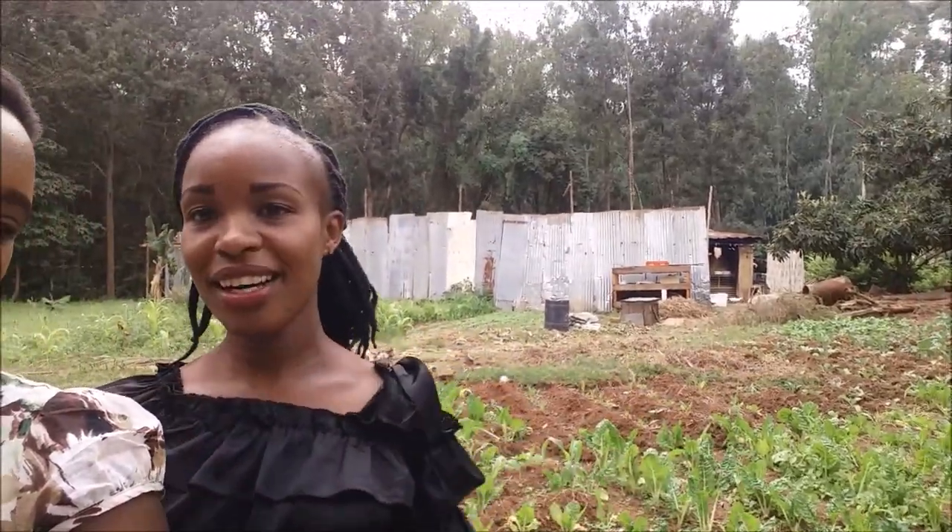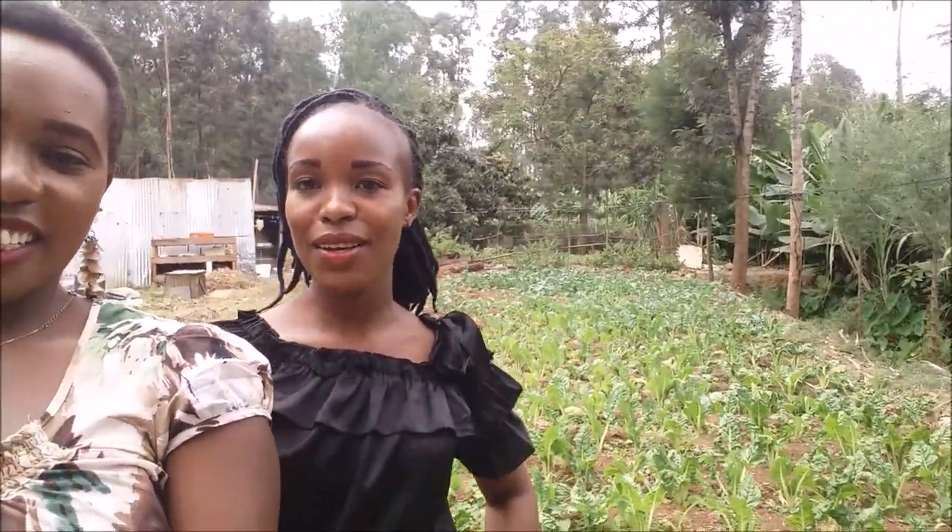Join us — we are cooking ugali and skumawiki. You can see behind us, this is our shamba. This is where we shall be getting our skumawiki and spinach. We'll show you guys how we cook ugali and pork also. So join us, let's cook together. Let's start by picking the skumawiki right from the shamba.